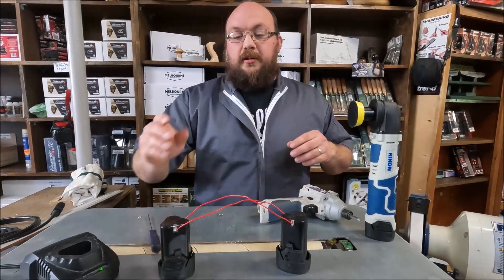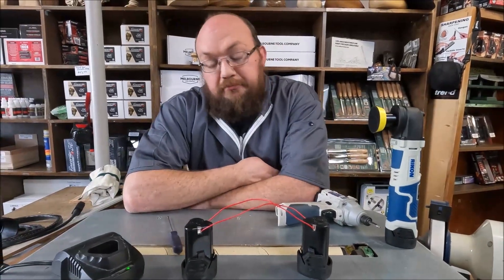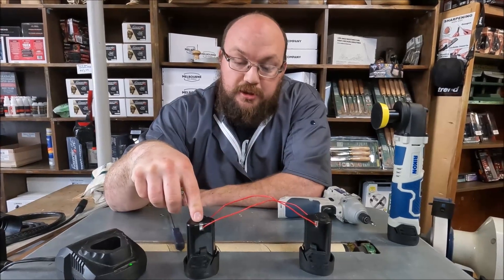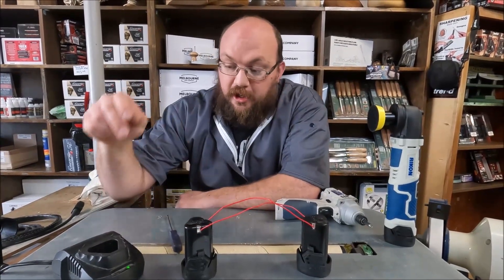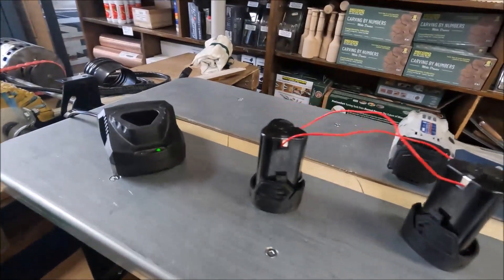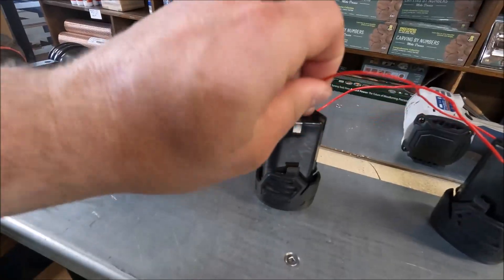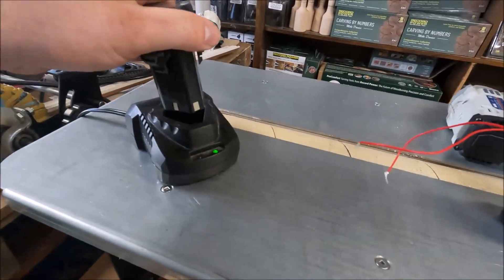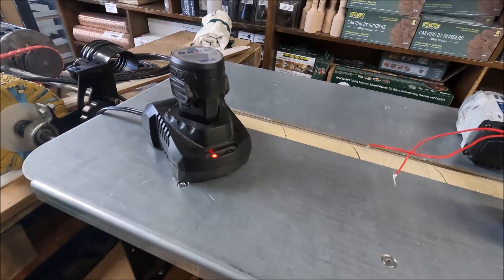There we go. So we will let that sit for maybe five minutes and we'll come back and see if that has enough juice in this battery for the charger to read it, and we can give that battery some new life. So we've left this on for a little while now — let's take it off, throw it on the charger, and we'll see what happens. A red light is good.